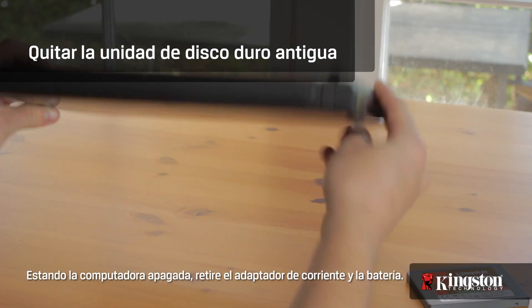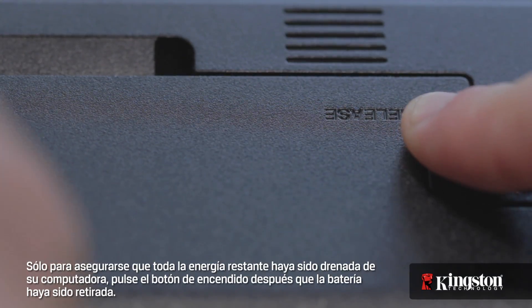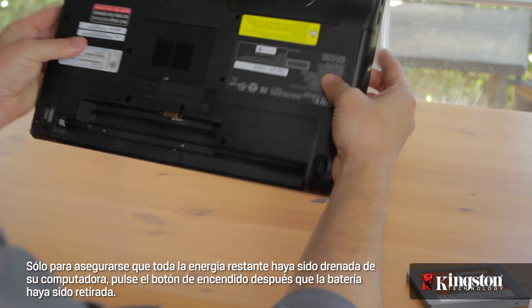With your computer shut down, remove the power adapter and the battery. And just to be sure that all the remaining power is drained from your computer, press the power button after the battery has been removed.